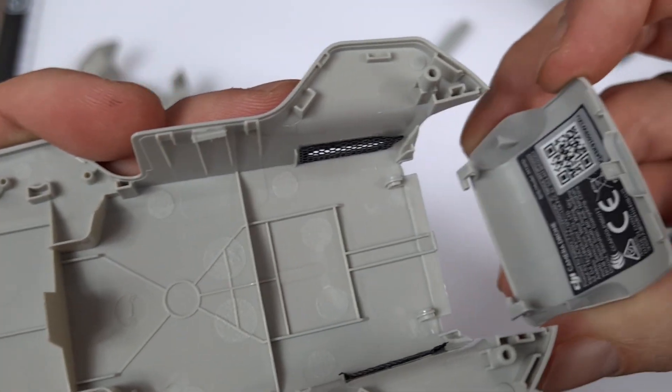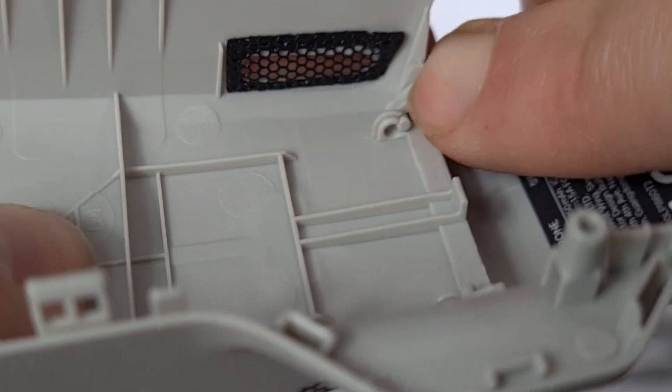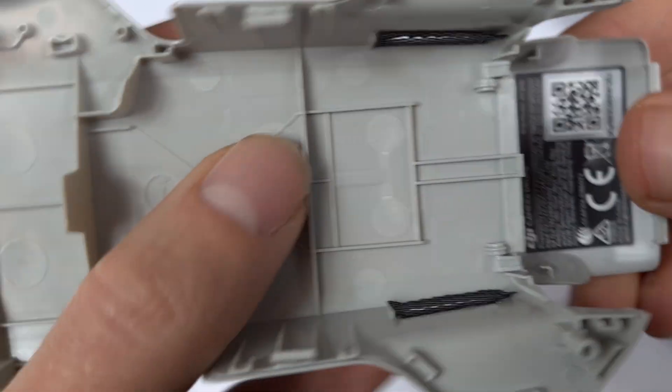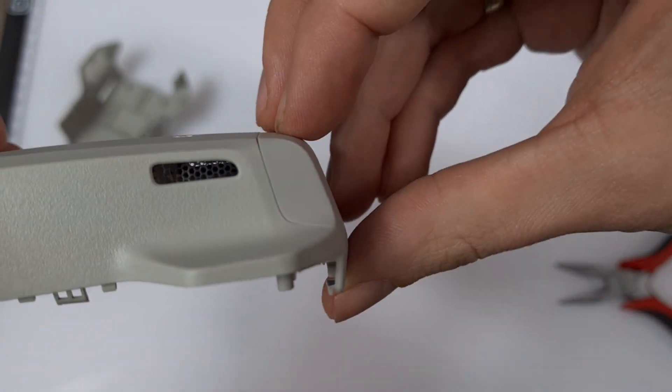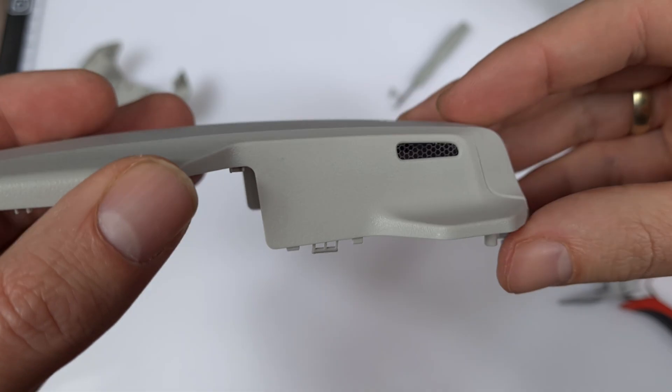Now click the hatchback in place. Not bad — that was super easy and hassle-free. Looks like the new upper cover is ready.